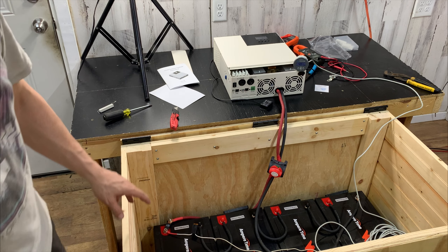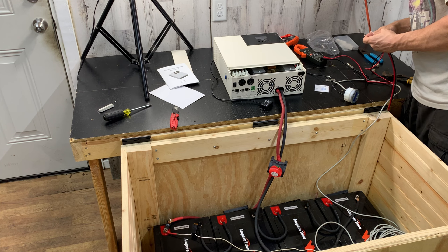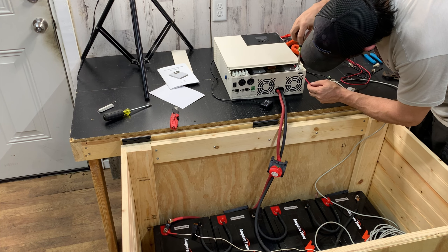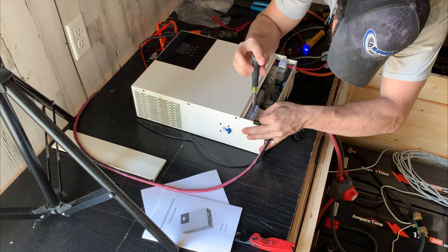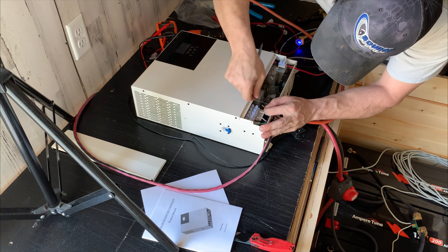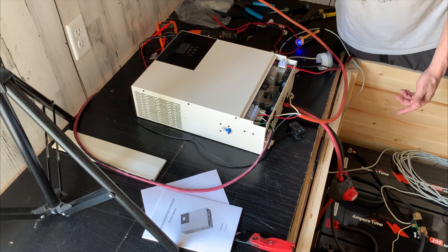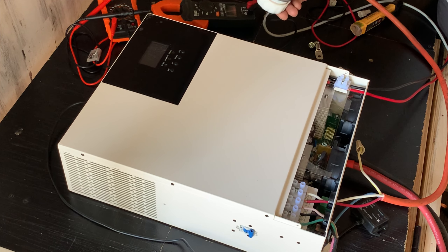The battery should be completely hooked up. Now I'm going to hook the PV up — showing zero volts, zero watts. Just gonna hook it up and everything should be good.